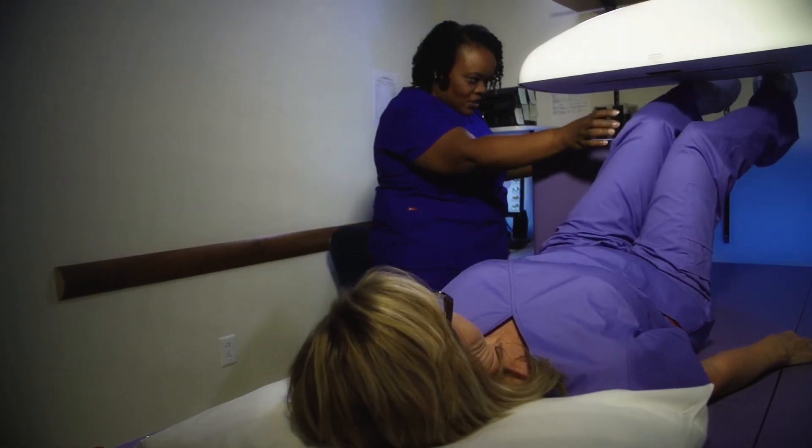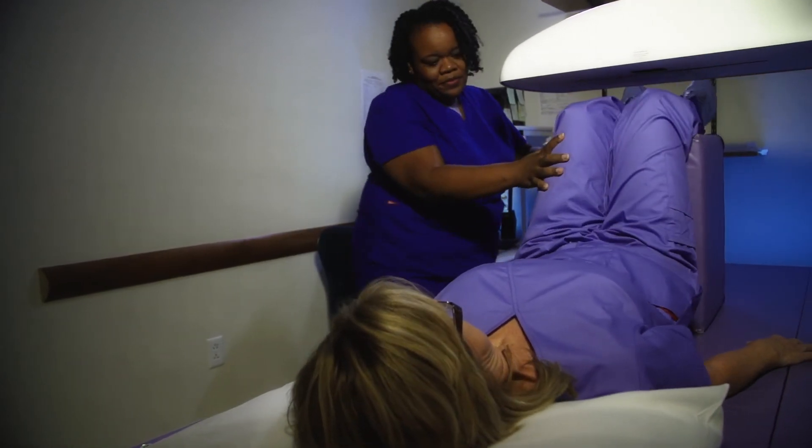Osteoporosis is a disease that gradually weakens bones, leading to bone fragility and an increased chance of fractures to the spine, hips, and wrists.